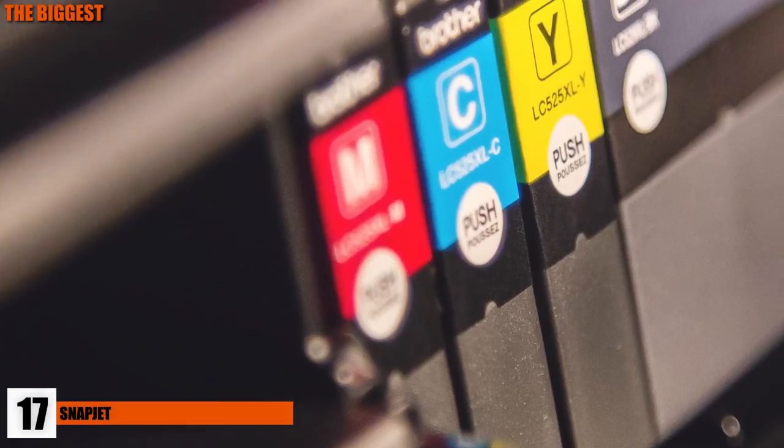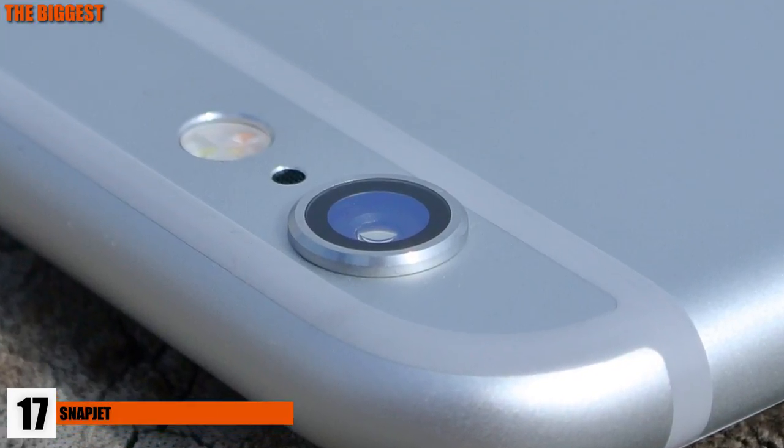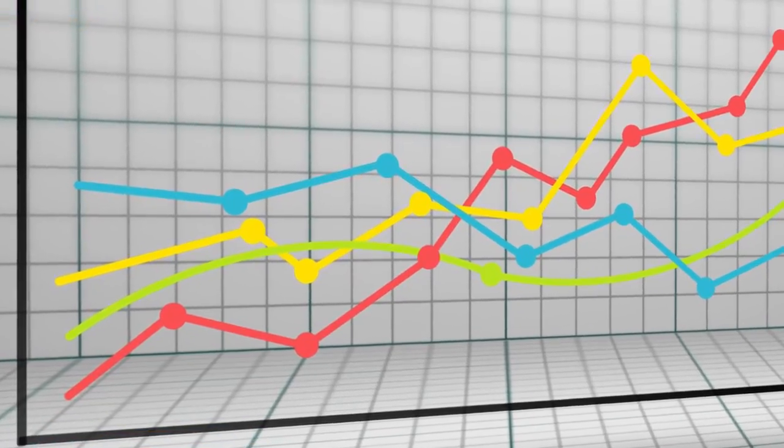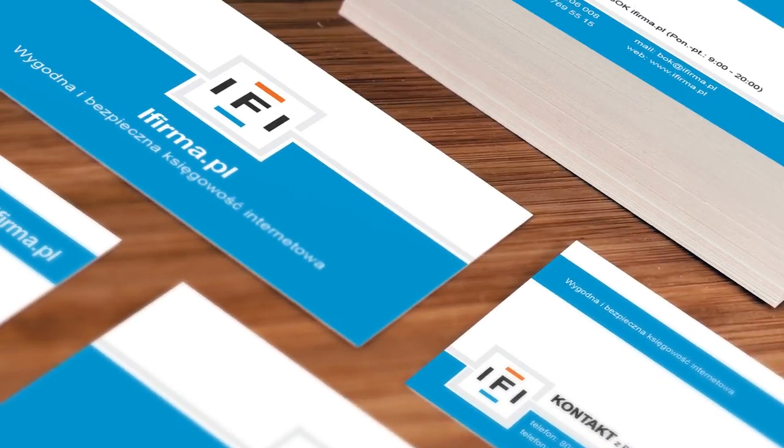Number 17: SnapJet. This fully capable instant film printer can take the pictures from your phone and use them when, say, a printer jam occurs. You can print pictures for a diagram, a quick birthday card for your coworker who you forgot all about, or even make a fresh business card right then and there. All the possibilities are literally at your fingertips.